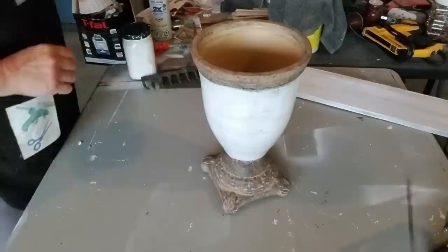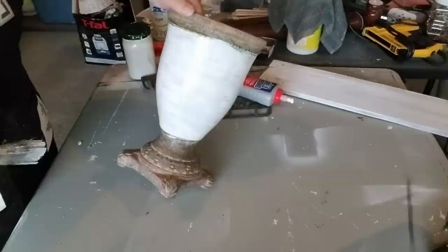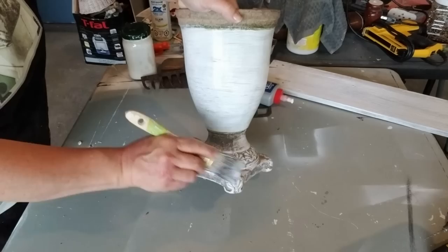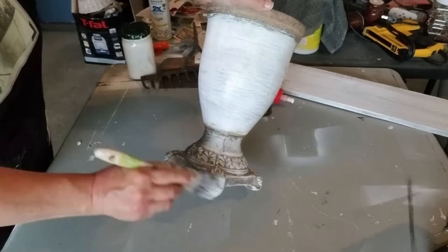I had put my paintbrush down and taken a step back and decided I really didn't like the way the brown and white was clashing, so I'm just dry brushing whatever's left on my paintbrush with the white. Look at how all of that beautiful detail is just starting to pop. I'm going to continue doing this for the bottom and also the rim along the top.